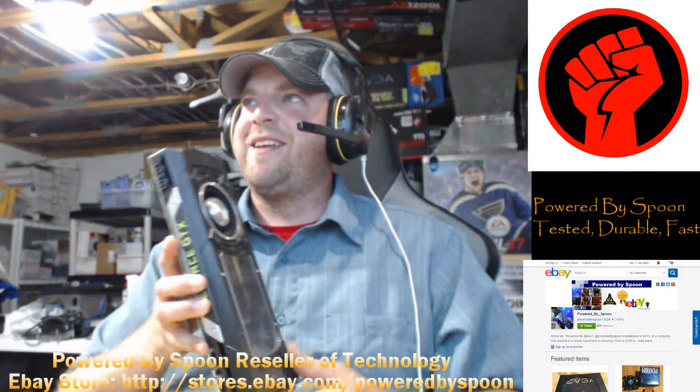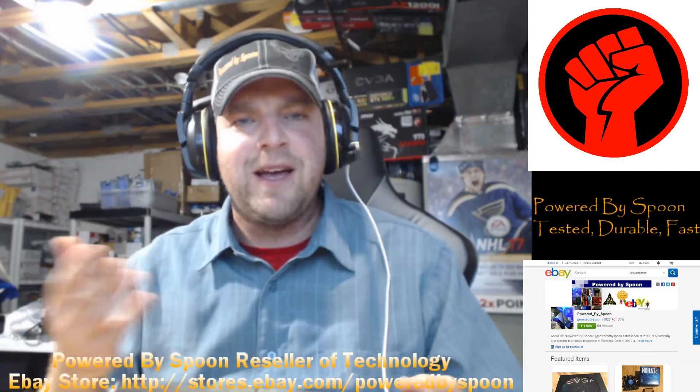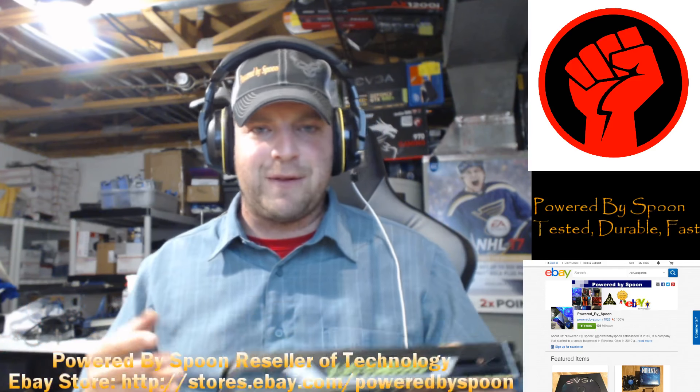You'd think he was nuts to hand me this. He hands it to me and I said, 'Hey, what's wrong with it?' And he's like, 'Oh, you know, we just couldn't get it running and there's something wrong with it. Why don't you take a look?'